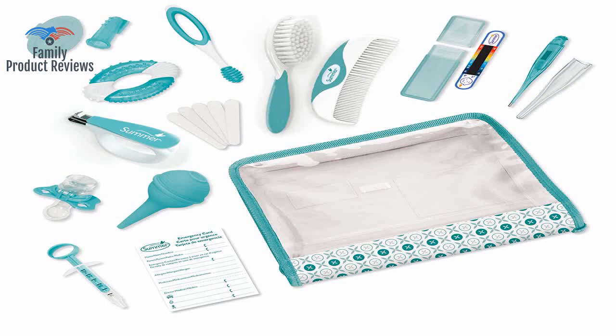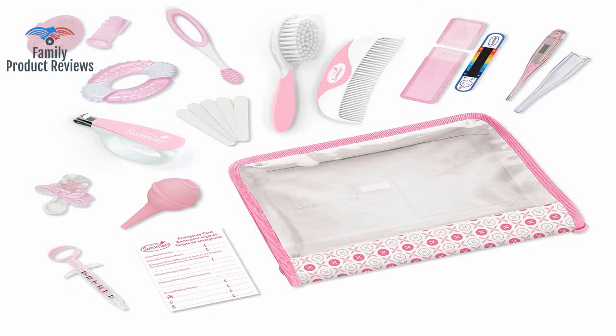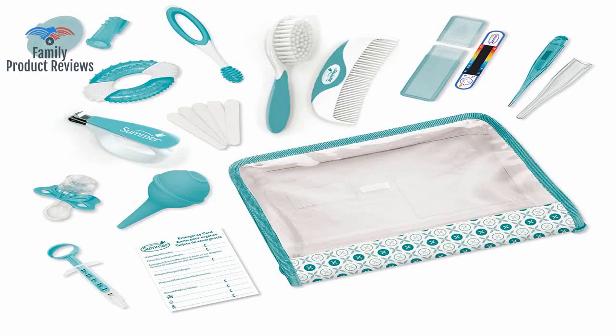The stuff inside is not the greatest, and you can get better stuff for the same price. It has all the basics you could need for an infant, and even things that aren't really needed. She has mentioned several times how much she appreciated getting this kit and how handy it has been. Thank you for watching — do not forget to subscribe and leave your comments below.